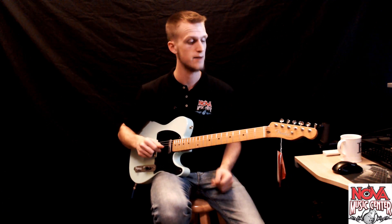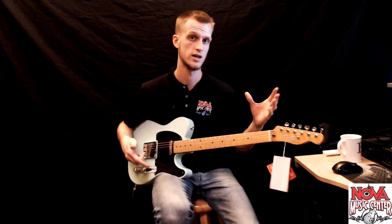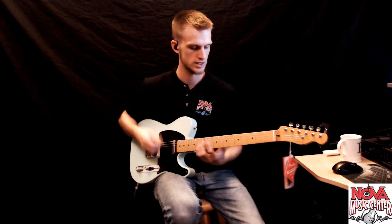I won't get too much into that but I'll give you a sound demo and I'm going to go through all the pickups in clean and in a dirty setting. So here's position one with a clean setting.